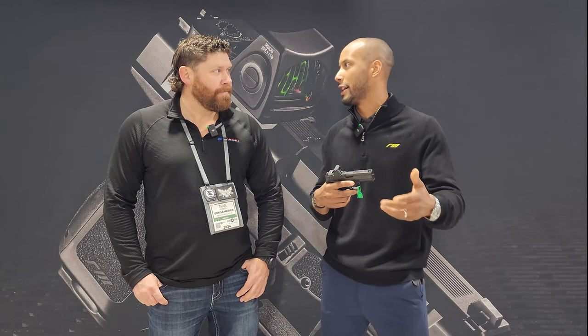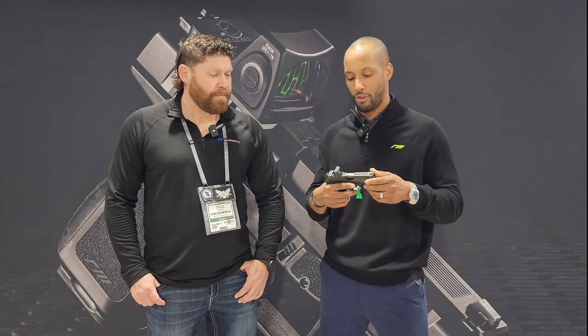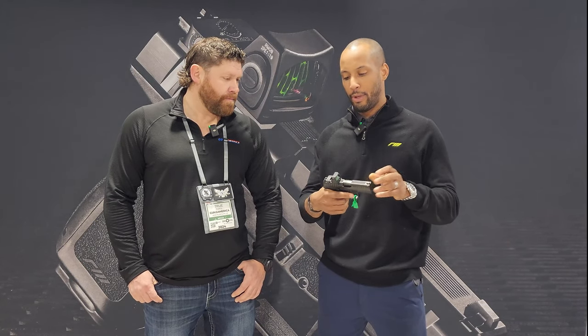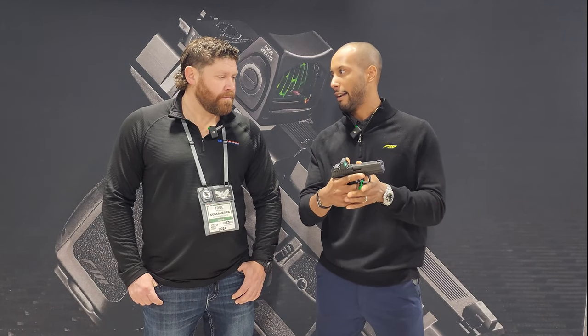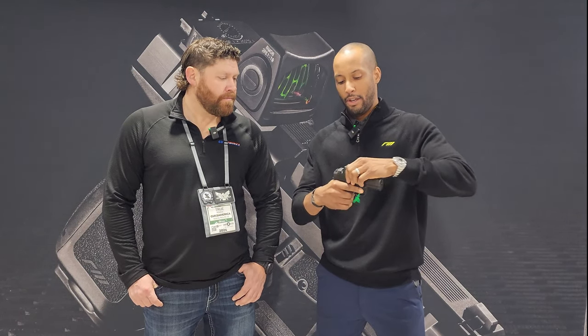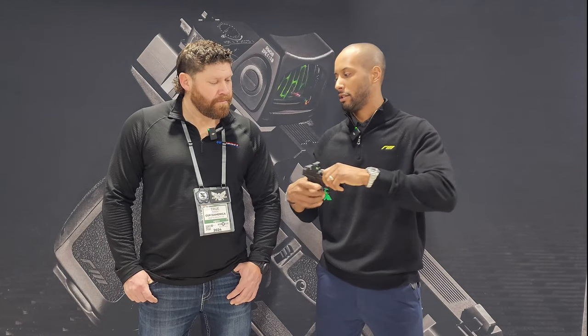A lot of times a consumer buys a gun and the first thing they want to do is put their sights on it and customize it, so we wanted to ensure that was available for our customers. Moving through the pistol, it's fully ambidextrous on both sides — ambi mag release, ambi slide stop. We have a nice fence here so the shooter isn't accidentally engaging the slide stop. What really sets us apart from other striker-fire pistols is the trigger — it has a really nice, clean wall and a really short reset.